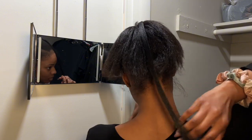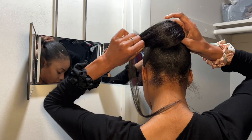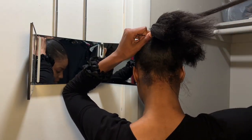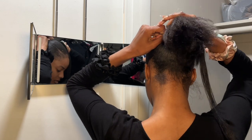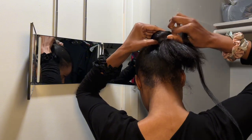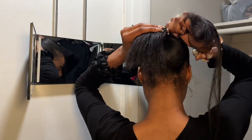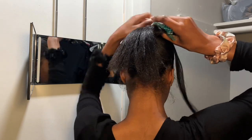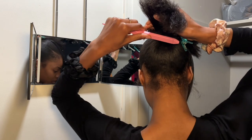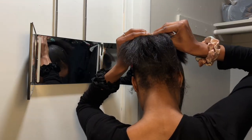Go to my TikTok page because I recently got a promo deal with a bonnet company that is top tier — my bonnet does not fall off when I sleep anymore. I also bought a silk pillowcase, so if you struggle with your bonnet falling off, now you know. Anyway, this next part of the process will piss you off if you let it.